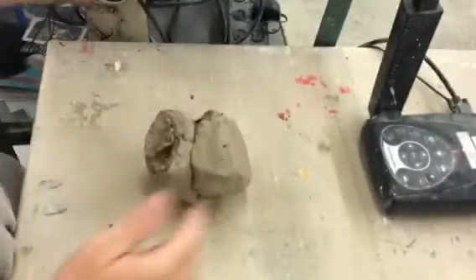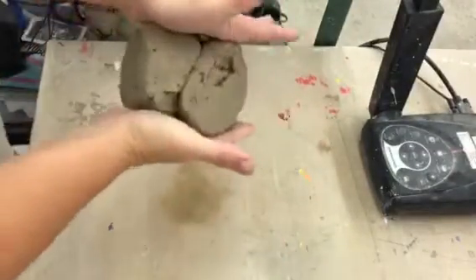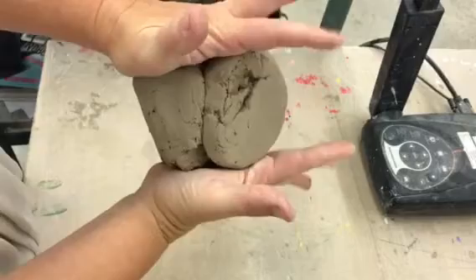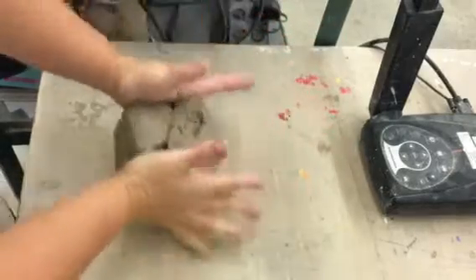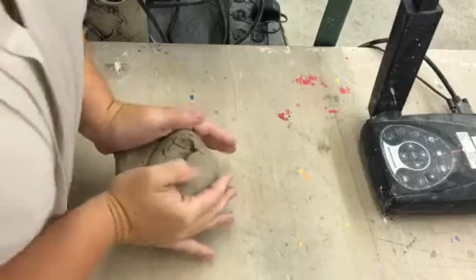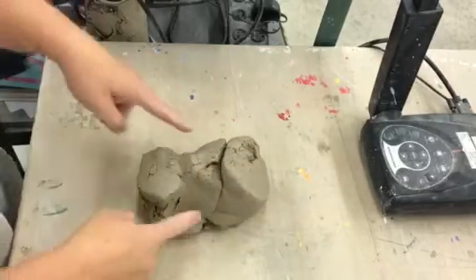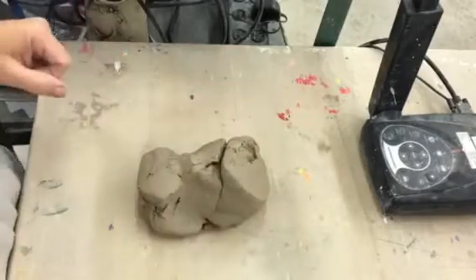You might start out by just compressing the clay a little bit so it's in one lump. Then I'm going to hold it with the palms of my hands — no fingers. It's the palms that are taking hold of it. I'm going to lean my body weight down into the clay. You can even see my little palm prints right there.